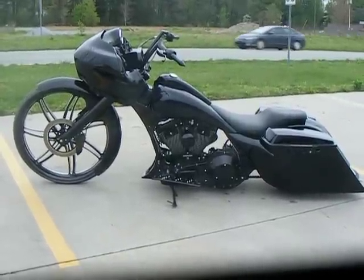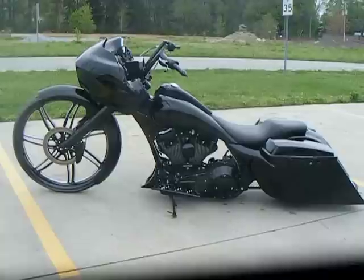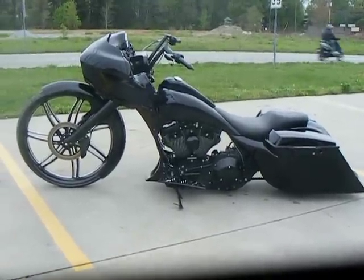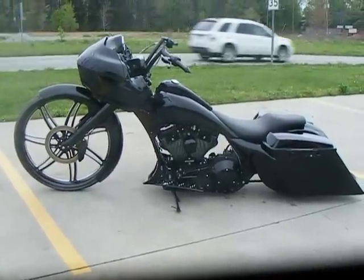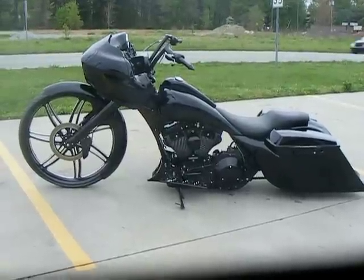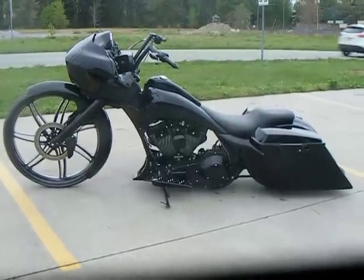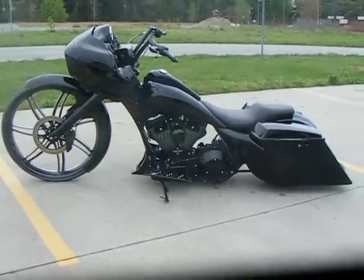This bike was customized by Custom Cycles Limited in Greensboro, North Carolina. If you're interested in having a bike done like this, or purchasing any of the parts that you see on this bike, you can reach us at 336-218-0766, or look us up on the web at Custom Cycles LTD. You can also like us on Facebook at Facebook.com/CustomCyclesLTD.